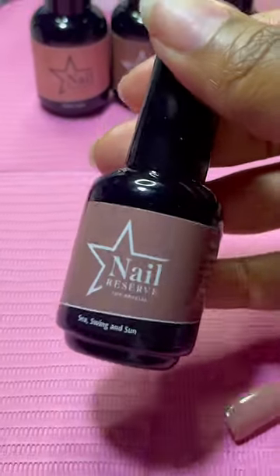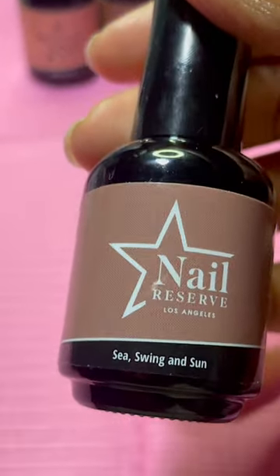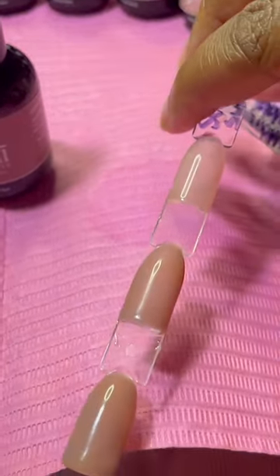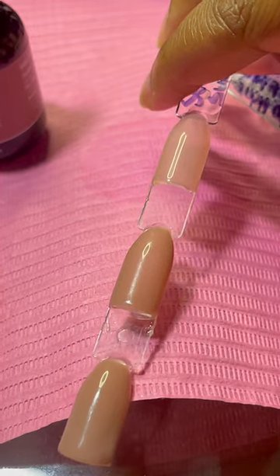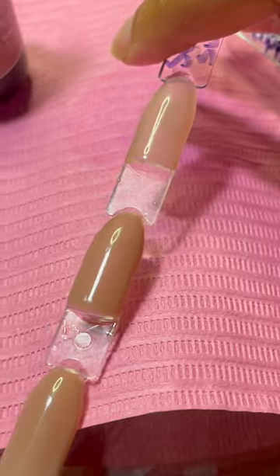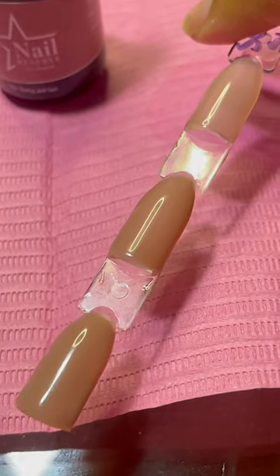This shade is this beautiful brown called Sea, Swing, and Sun. This is what she looks like with one coat, two coats, and three coats. All coats are very beautiful. If you're going for a more sheer look or you just want it more pigmented, either way, really, really pretty.